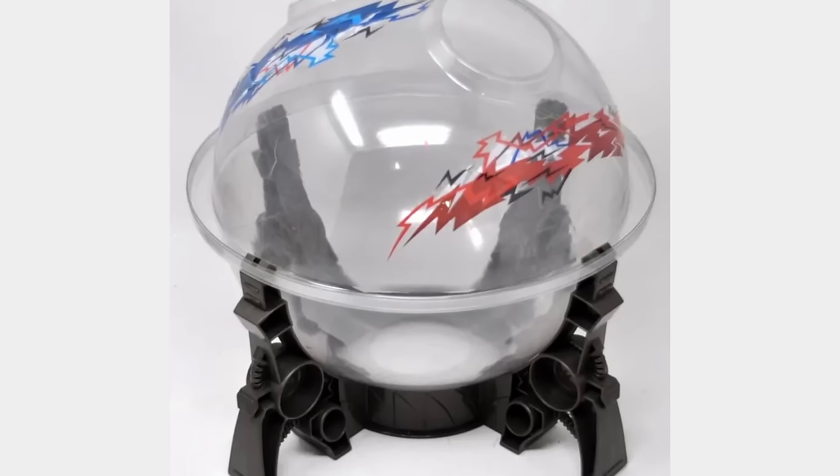That is the Beyblade X Bucket Stadium — the cheaper, more accessible one. It still has all the same gimmicks and features as the regular stadium, but it's going to be a little bit cheaper. The extreme line is a little bit different, and the shape of the pockets is different as well. I do recommend the other Hasbro set stadium, and even the Takara Tomy one if you can get your hands on it, but if this is the only stadium you can get, I don't really think it's that bad. We have all definitely seen Hasbro do worse.